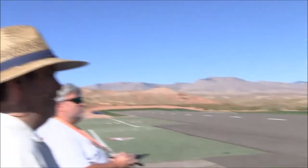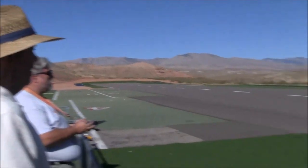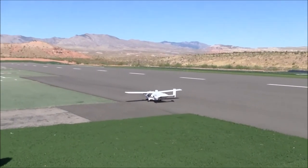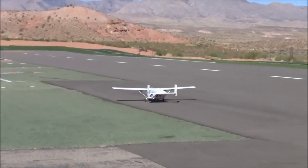You know, back when I was a kid, I built the Airfix Shorts Skyvan — they had a little model. And it didn't fly, of course. But rumor has it yours does.